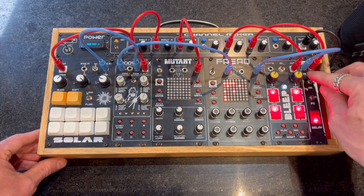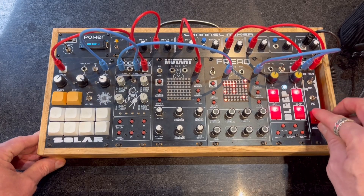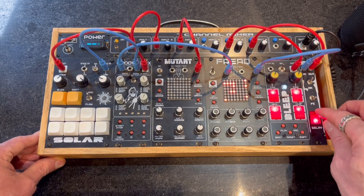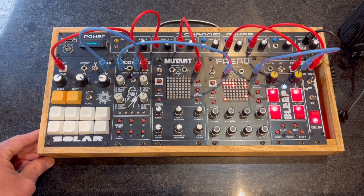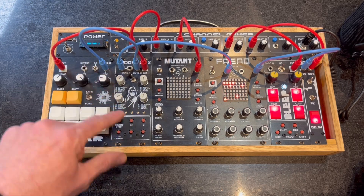Turn it off again. Sounds pretty cool, hey? We'll turn off the drum machine.